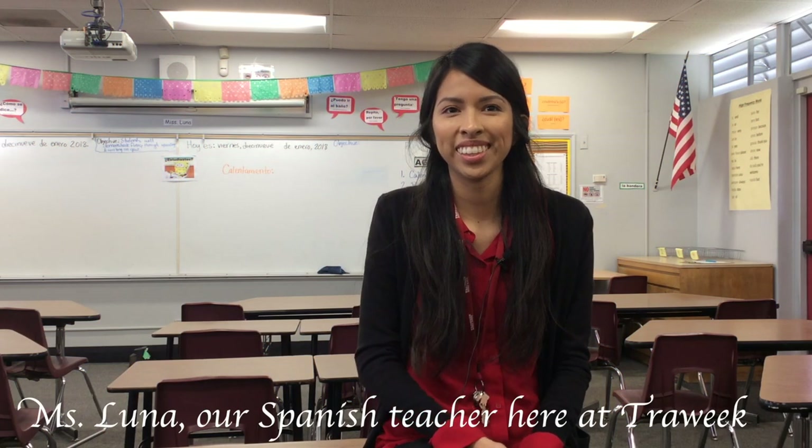Hello everyone, I'm Ms. Luna. So this interview is about the dance that you're going to teach here at Traylor?